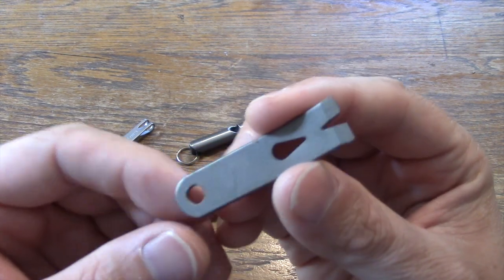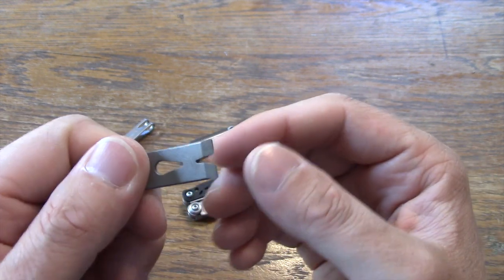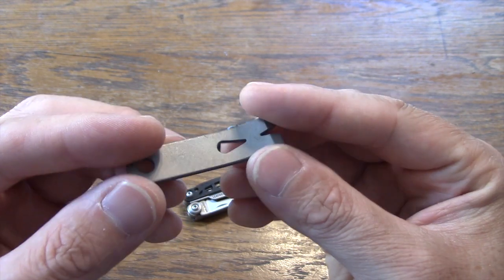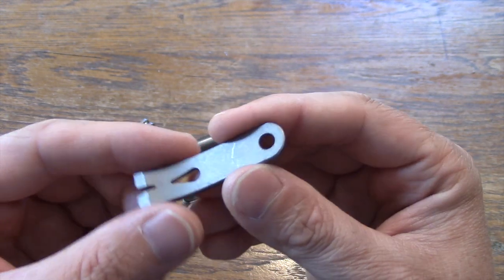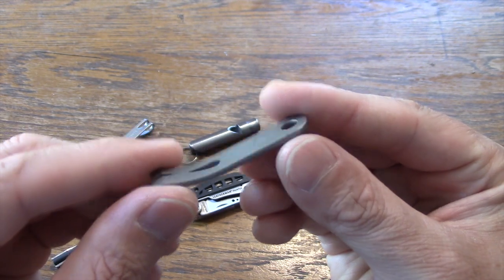A couple of items I got from County Comm. This is their Mini Widgie pry bar — handy for getting small nails, staples, or things like that out. Very lightweight, it's titanium. An awesome thing to add to your EDC keychain.